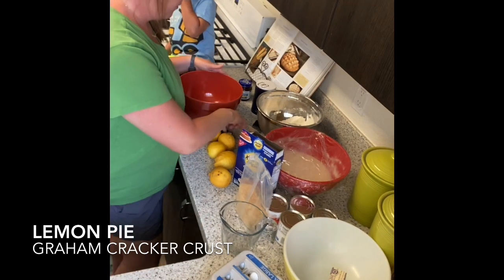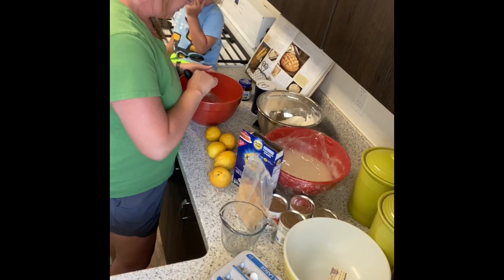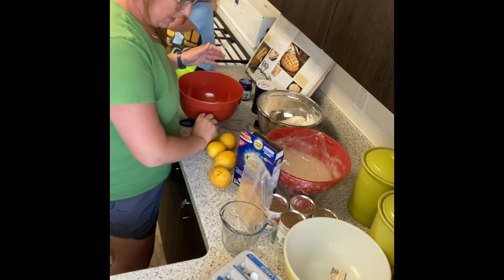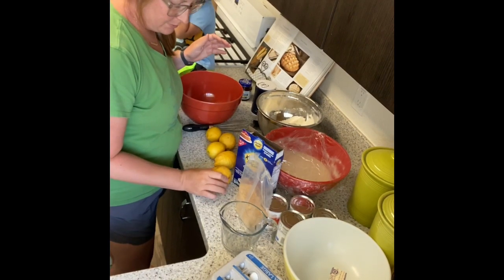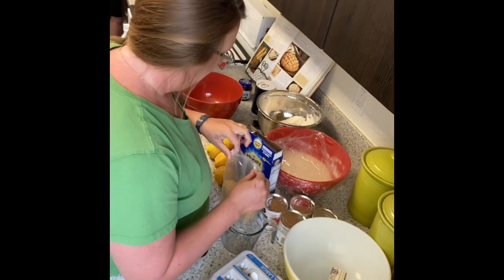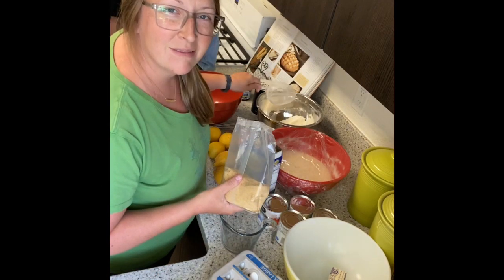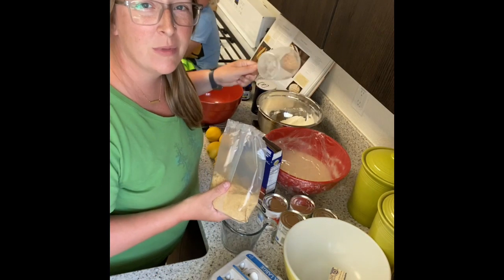Hello. So we are going to make one of our favorite pies. It's a lemon pie. And it's actually adapted from the Magnolia Table Volume 1 cookbook. But I do it for busy people that don't like measuring things.